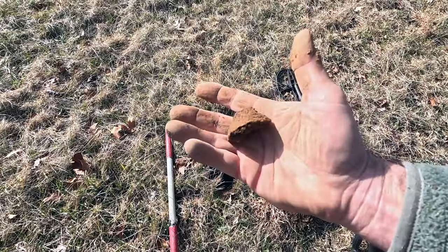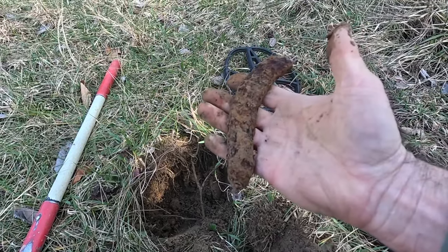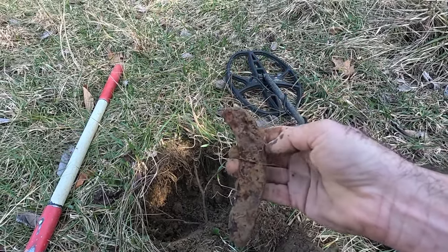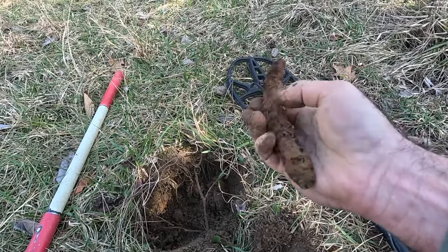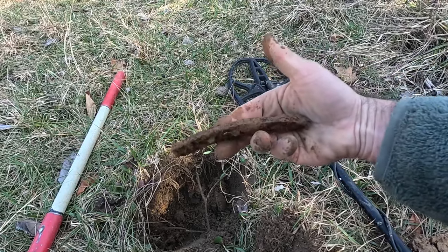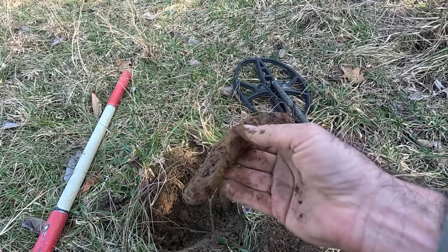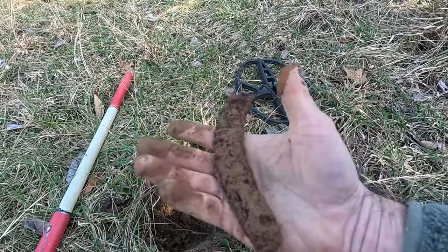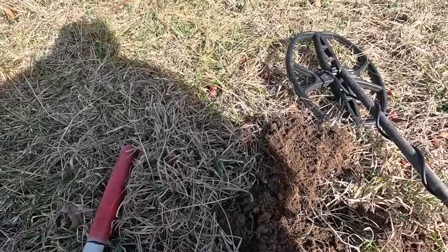Of course it wouldn't be a day of metal detecting without half of a horseshoe. It's kind of a weird one though — you can see the nails so it's definitely a horseshoe, but look at how thick it is, really thick, and that roundedness is odd. Very strange. It's not too far from where I found the piece of the musket over there.